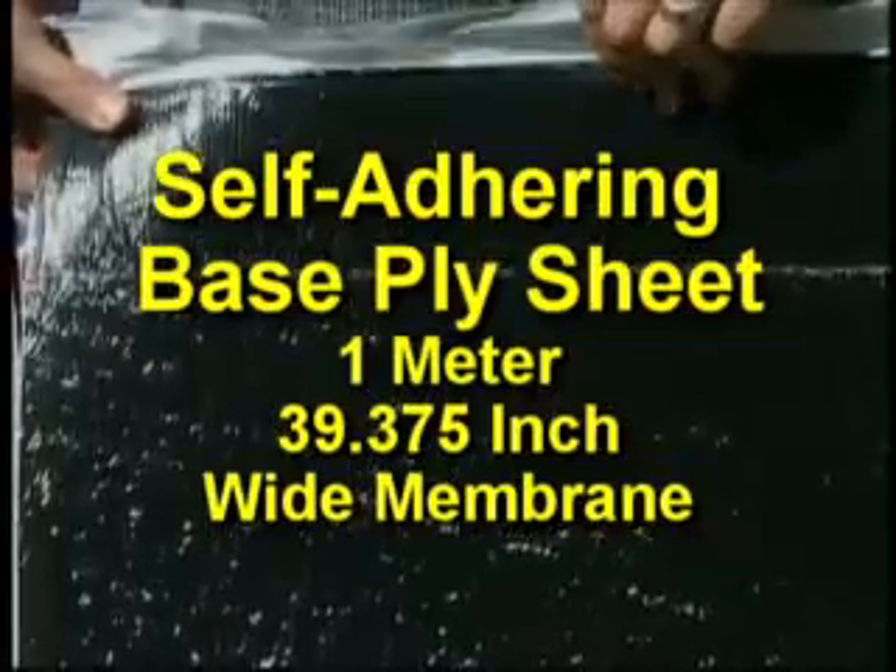The Liberty self-adhering base ply sheet is also a 1 meter or 39 3/8 inch wide membrane that has a plastic film top surface designed to receive the Liberty cap sheet. On the bottom, the surface is a split-back release film designed to be removed to uncover a self-adhering surface.